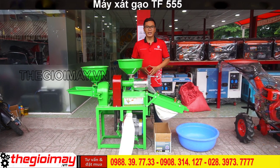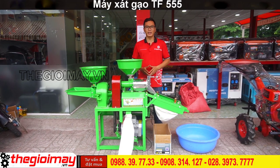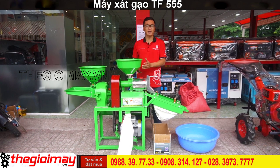Xin chào các bạn quay trở lại với kênh của Thi Dương Máy. Hôm nay tôi xin giới thiệu cho các bạn sản phẩm máy sát nghiền đa năng TF555.